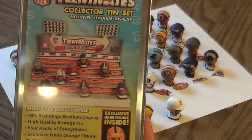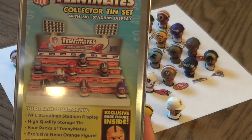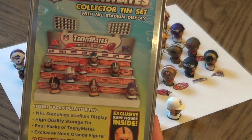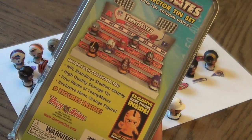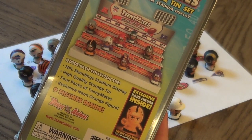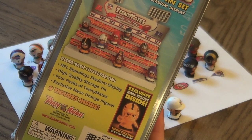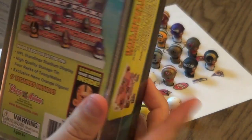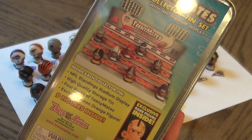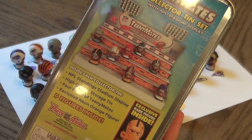It looks a little cheesy, but that's what I'm going to find out — kind of cool little collectible pieces. Let's see if they make the display worth having. It says inside there is the NFL standing stadium display, high quality storage tin, four packs of TeenyMates, and an exclusive neon orange figure.